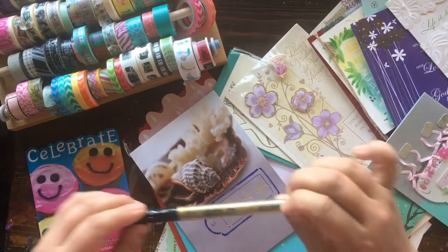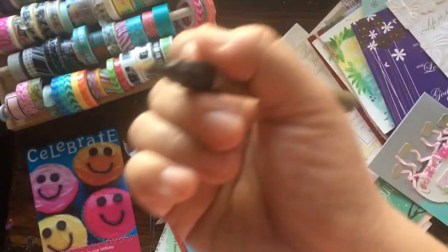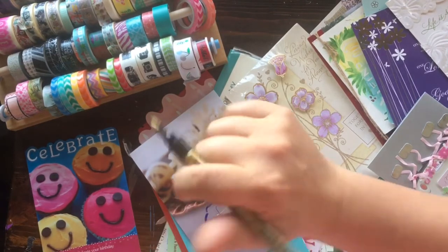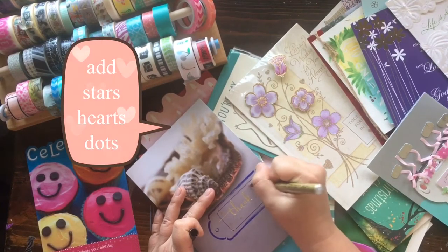So I have this gold pen here — it's by Snowman, it's from Taiwan. I have no clue if you can find it here but it's just an oil marker. I'm sure you can buy oil markers at Michael's. I'll just add some little embellishments of little stars so it stands out.